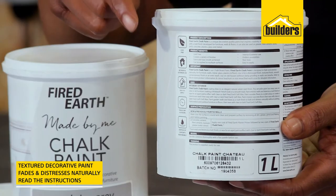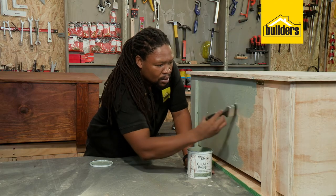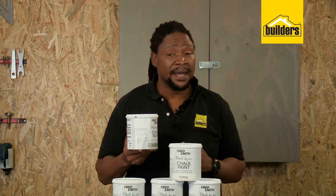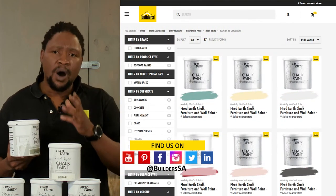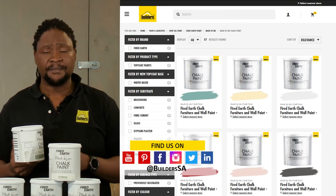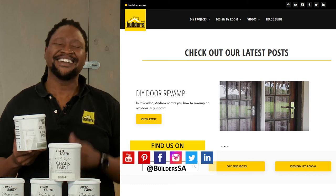As always, remember to read the instructions on the tin before you use it and let your imagination go wild and create anything. This is just one of the many decorative paints available at Builders. For more, shop in store or online at builders.co.za. And for more videos like this, visit the blog on the website. Get to Builders, get it done.